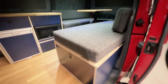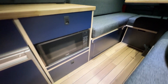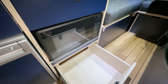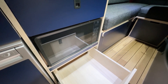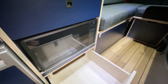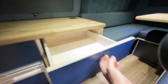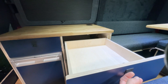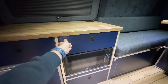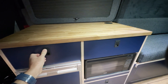Storage drawers throughout — we've used drawers on this one rather than the traditional cupboards. I just think drawers give a really nice option to get right down into the back without having to lean in to see what's in there. They pull out all the way — real deep drawers. You might have spotted the wireless charger sitting up on the top as well.